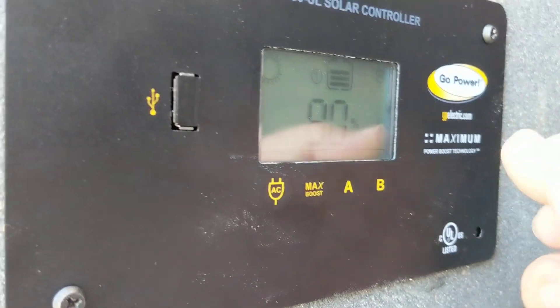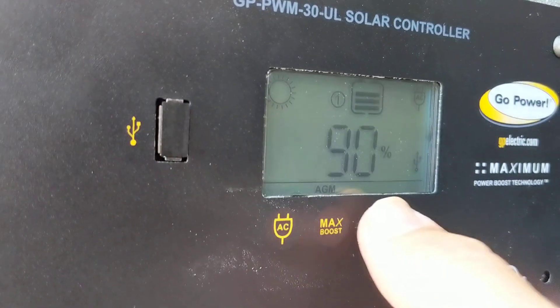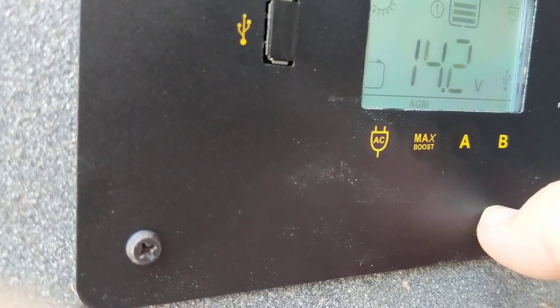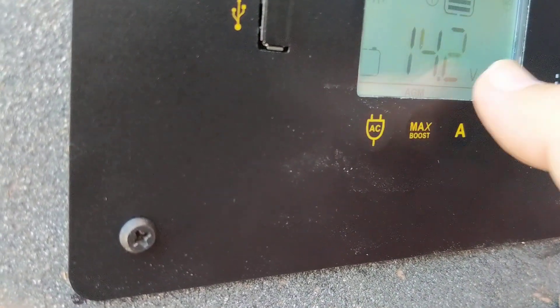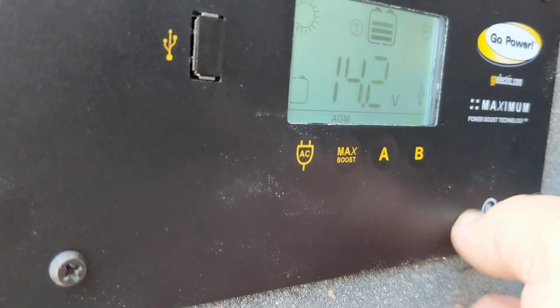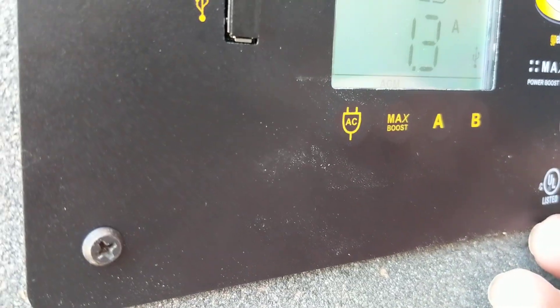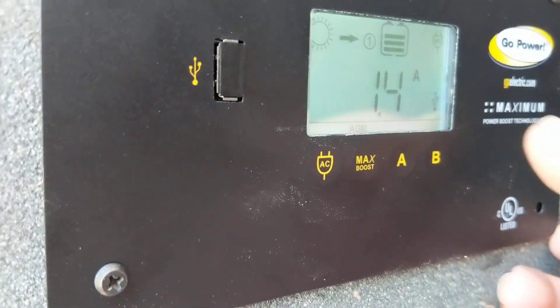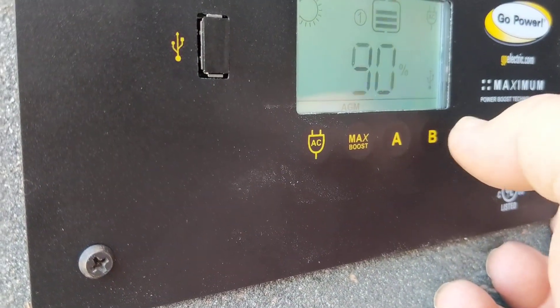I want to show you how to set the batteries on it. Right now I've got it set to AGM, which is what I have, although I'm going to be moving it up to lithium — I haven't installed it yet, I'll do another video on that. We're also going to be redoing this whole van. So let me show you how to do that.